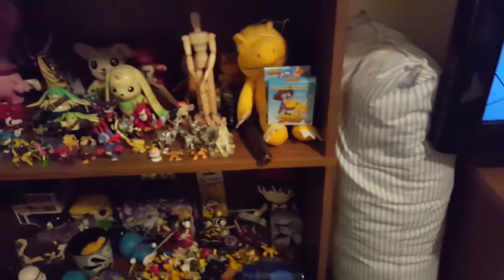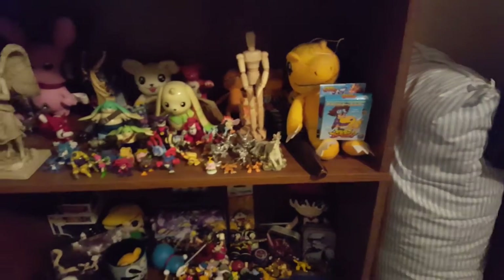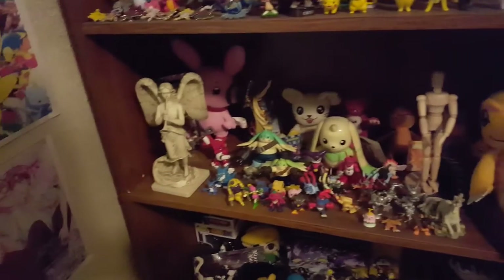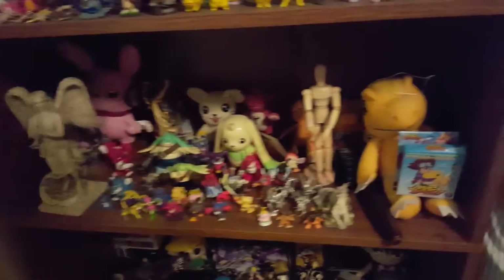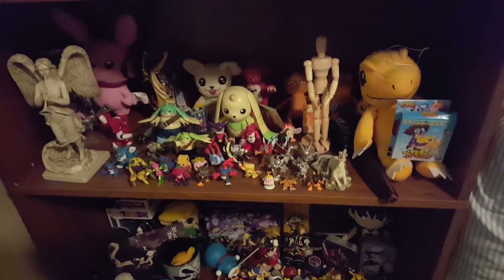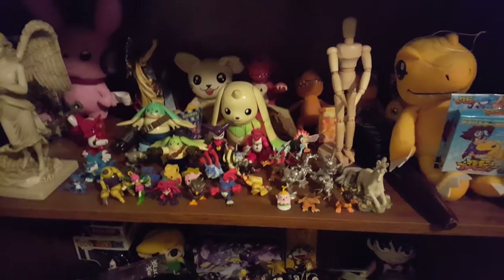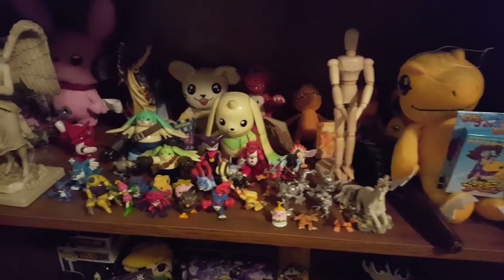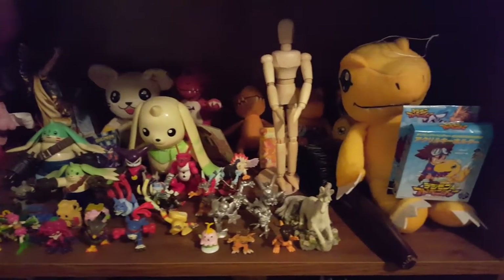My room is a mess right now because I have to block off areas so the kitten doesn't get places she shouldn't, or bite on my cords. So if it's kind of messy in here, sorry. My shelves are kind of a mess because I had to put stuff on the shelves that were other places in the room. I had to cram everything on the bookshelf so the kitten wouldn't get them.